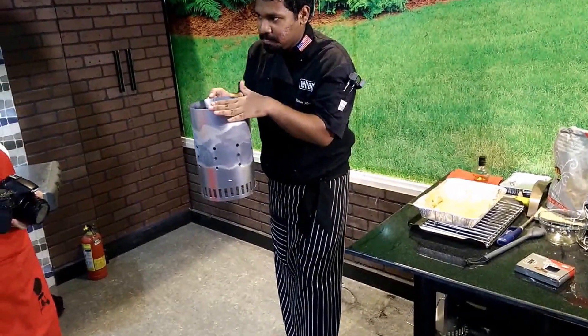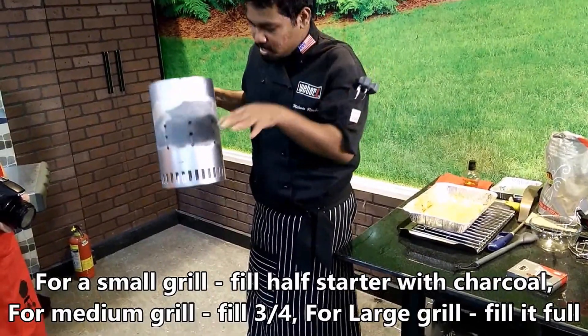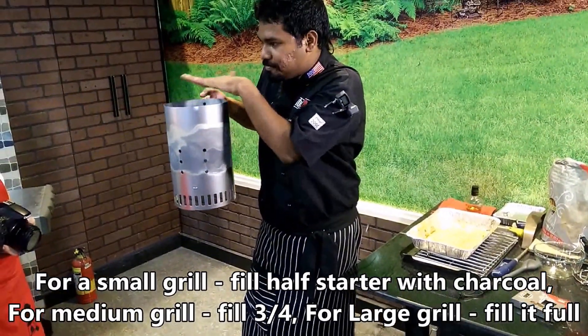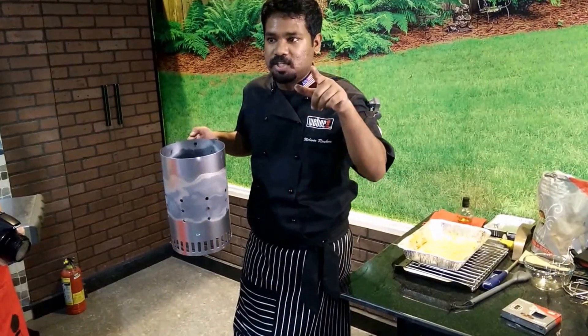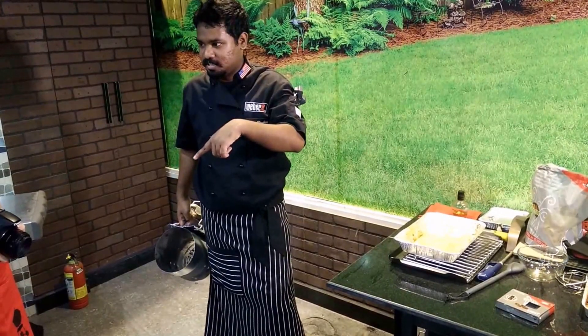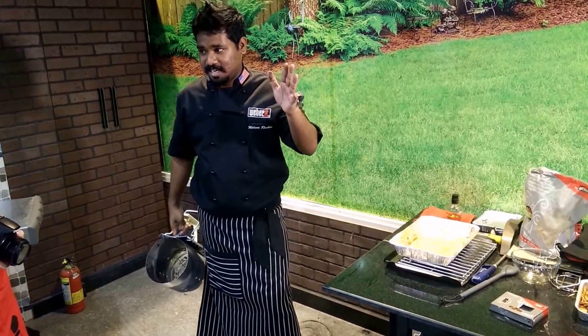You fill this up with charcoal according to your grill size. If you have a small grill, you put half; for a medium grill, you put three quarters; and for a large grill, you put it full. The measure of charcoal is very important — it's going to decide how well your food is cooked and how burnt it gets at times.